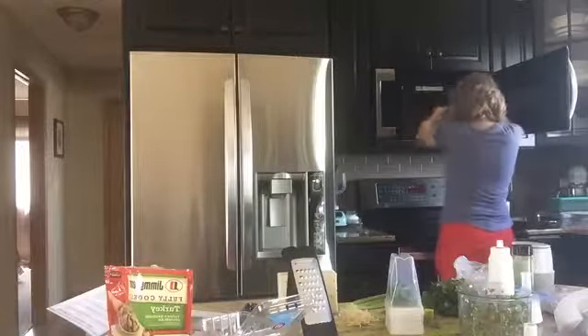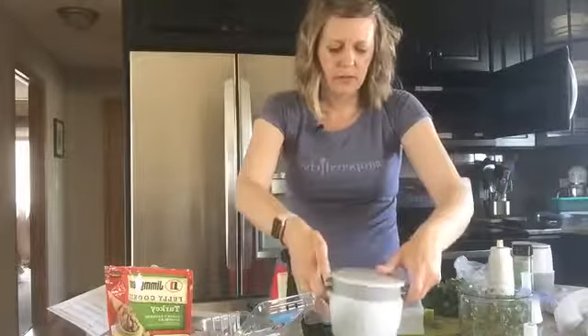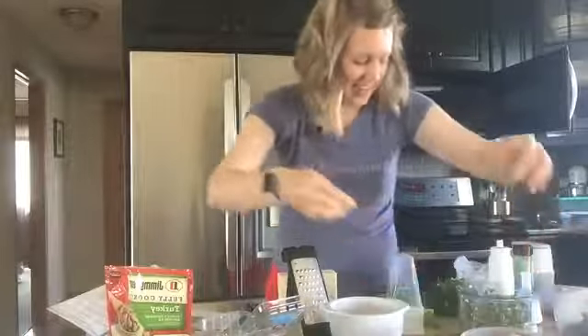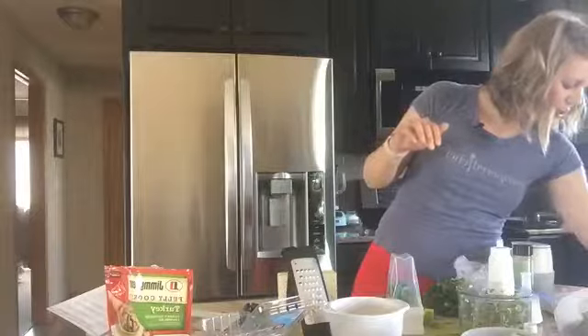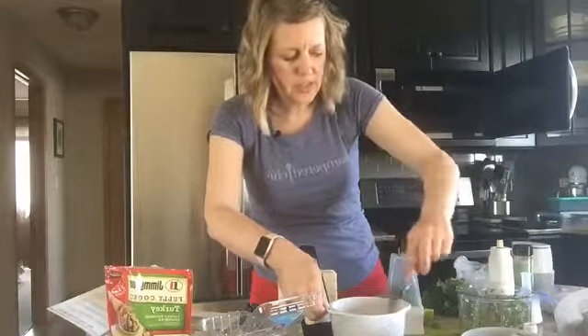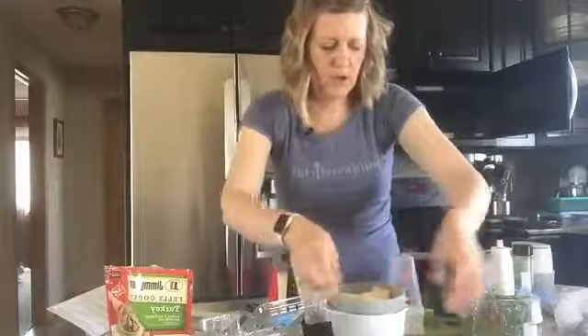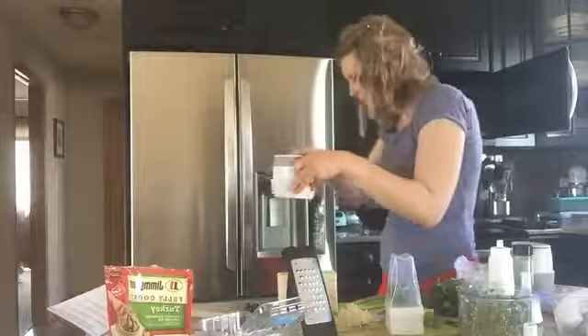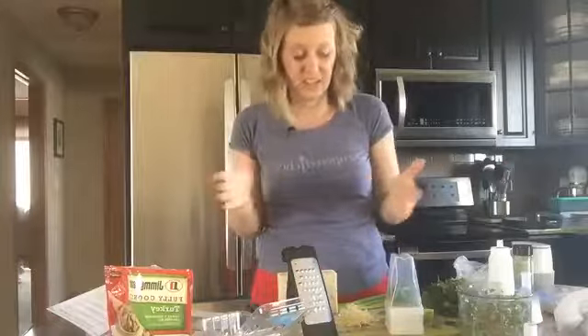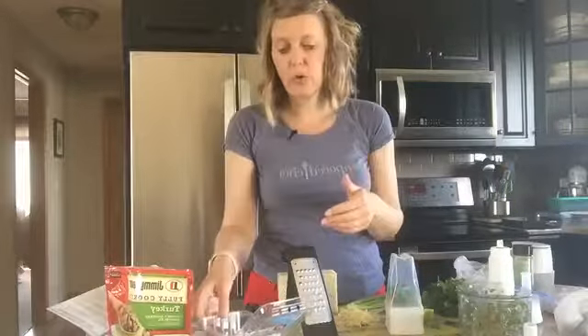Smoothies are also another great thing to add that boost of fruits and vegetables. Let me check on our breakfast in the microwave — I'm going to stir it up just a touch. That Southwest seasoning looks amazing, so we'll throw it back in for about 30 seconds. Going back to making sure you have enough fruits and vegetables all day long — have some fruit with your breakfast, fruits and vegetables with your lunch, and fruits and vegetables with your evening meal as well.